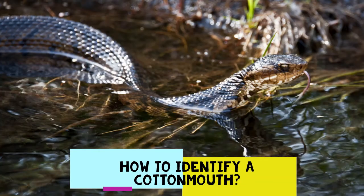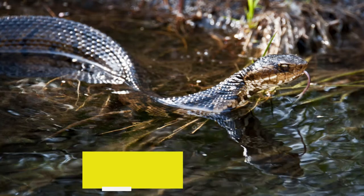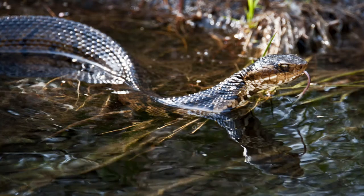The shape of a cottonmouth's head is a critical observation point when it comes to positive identification. Cottonmouths have a triangular and somewhat blocky head shape, with a thin neck that makes the head all the more pronounced. In terms of length, the average cottonmouth checks in at around 2 to 4 feet, with males being larger than females.